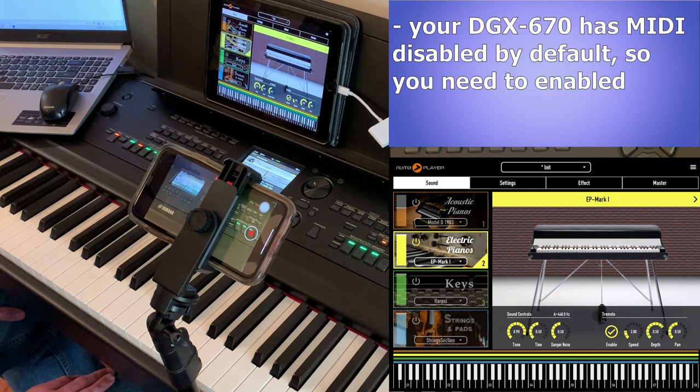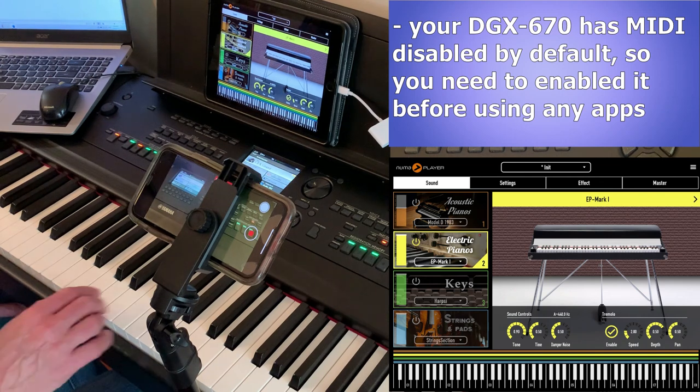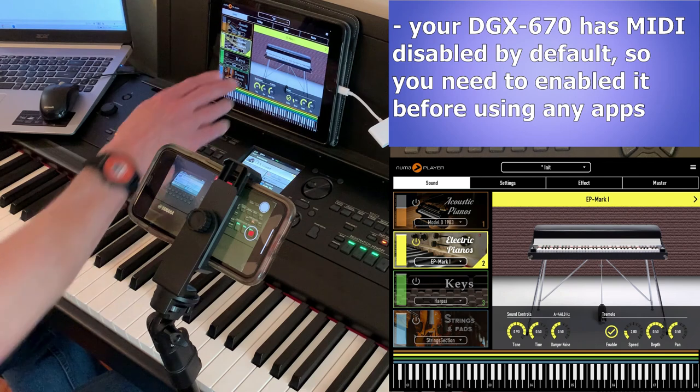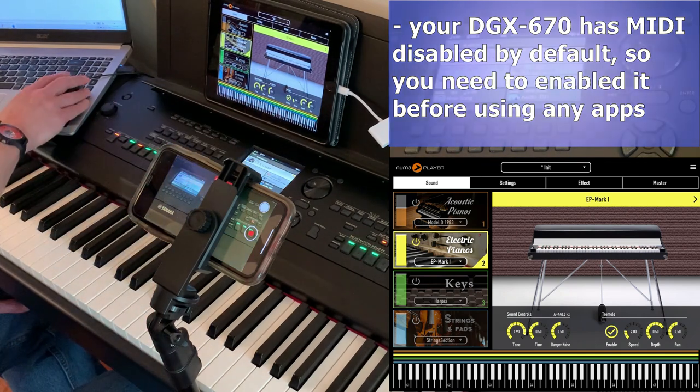Okay, so here's the solution. When you take your DGX670 out of the box and try to use it with apps as a MIDI controller, it's not going to work since MIDI is disabled by default. You can see I'm playing keys on the piano now and they're not being detected by my Pneuma Player app — you're not hearing any sounds and you're not seeing the keyboard get picked up.